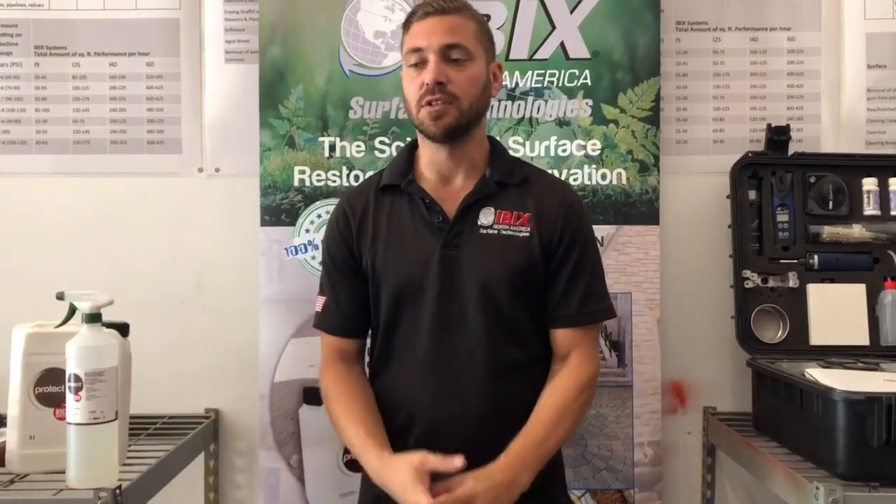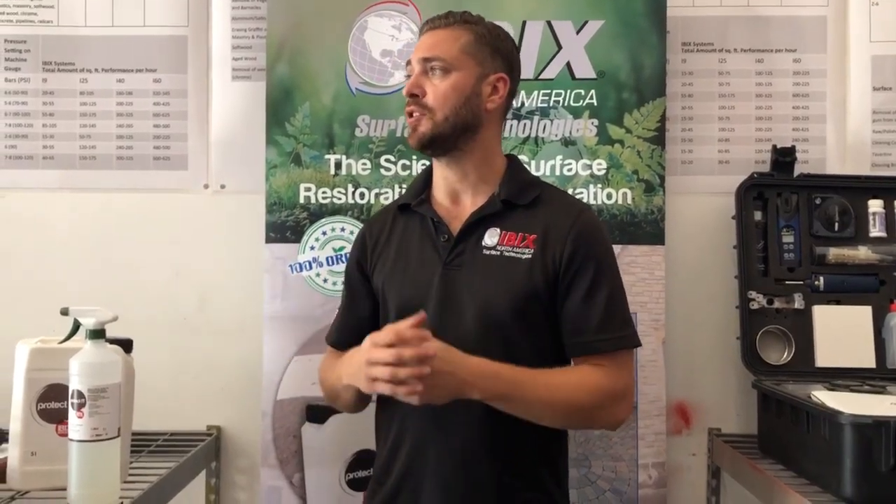It's a great product. It's 100% organic — it's not going to be dangerous for children or pets. You can use it pretty much almost instantly, depending on the type of day. It can cure anywhere between 30 minutes to an hour, and if it's a cold day, up to four hours total cure time.